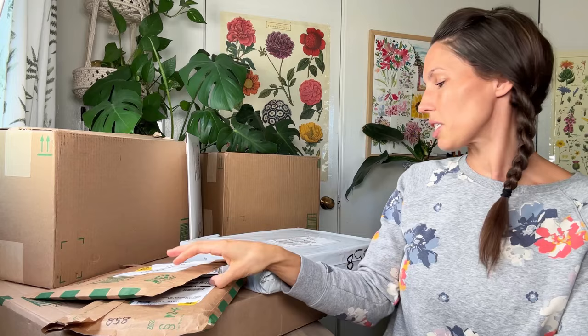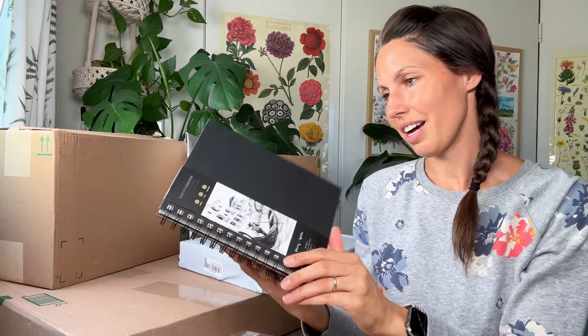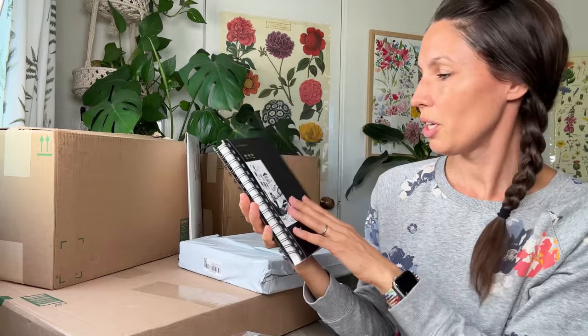I've got my trusty scissors and we're gonna start with this one. I think it's a sketchbook — I'm not sure what that one is, maybe another sketchbook. Oh, it's not — it's watercolor paper, how lovely! Maybe this is also watercolor paper. And this is the sketchbook. This is the String and Space sketchbook — I'm going to love painting in this. I think this one is paper as well.